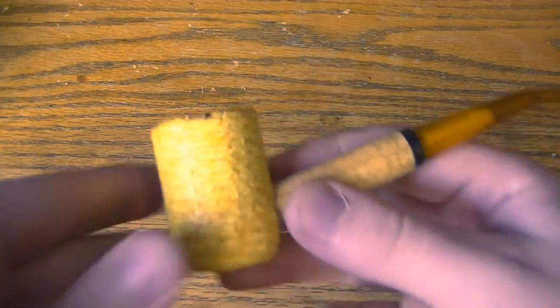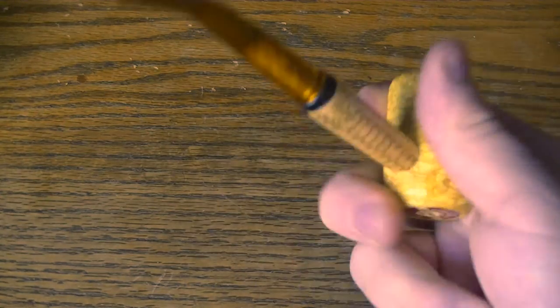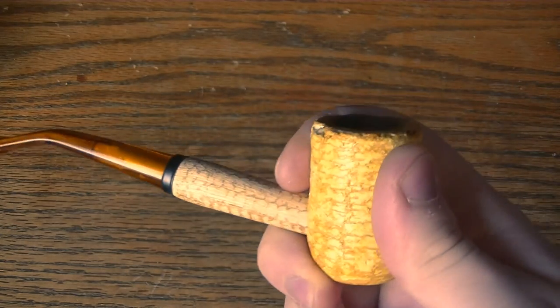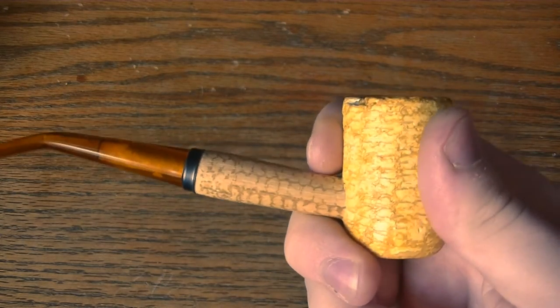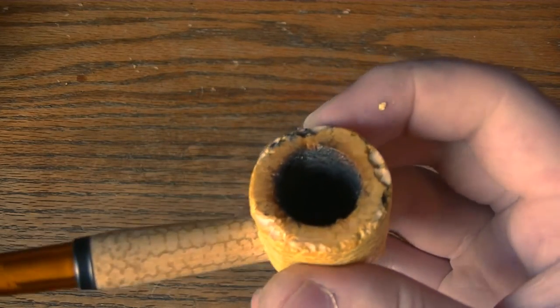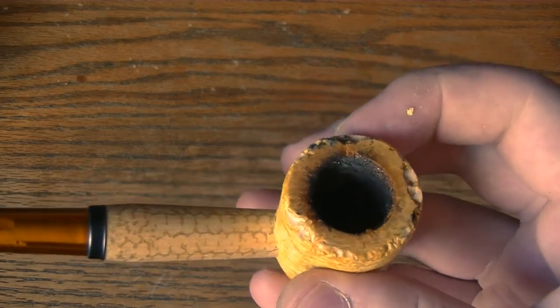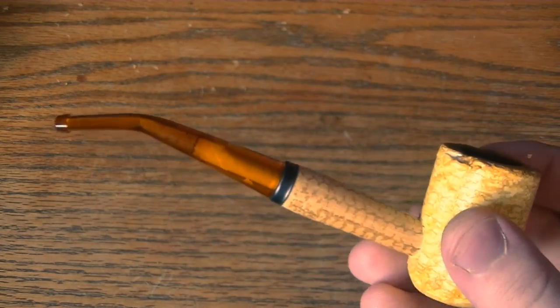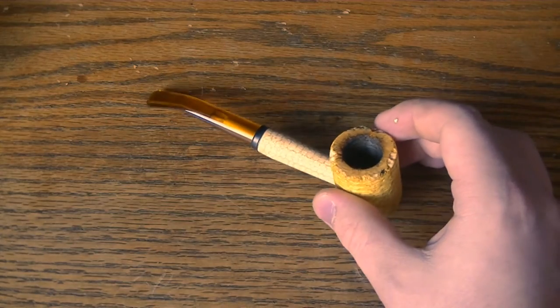It smokes incredibly well — very, very well. The bowl stays pretty cool. It does heat up just like any other pipe, but compared to wooden pipes, compared to briarwood, it smokes a little bit cooler. Now the downside is that it's certainly not as durable. I've only smoked a handful of bowls and it's already kind of charring, and there are nicks and stuff. The consistency is not going to be fantastic, but for less than $10, there's really not a whole lot you can say about it.